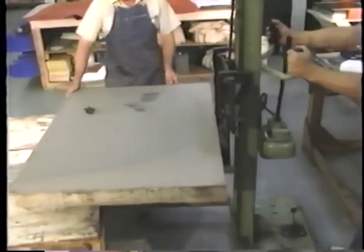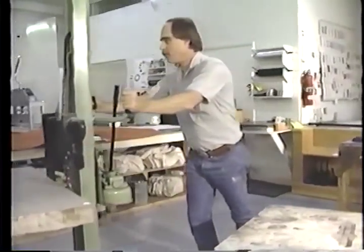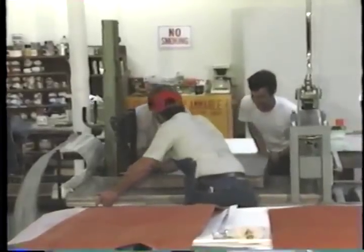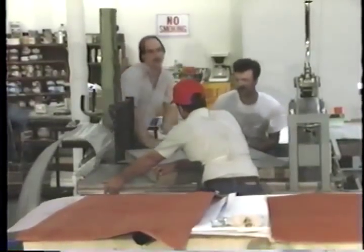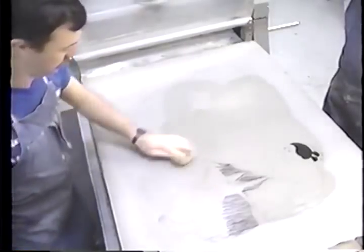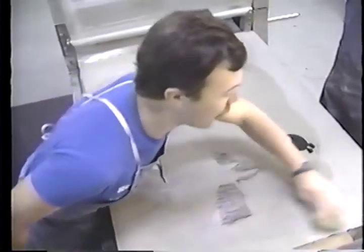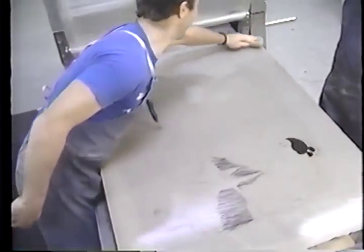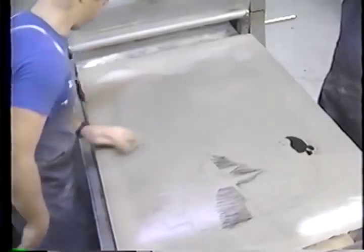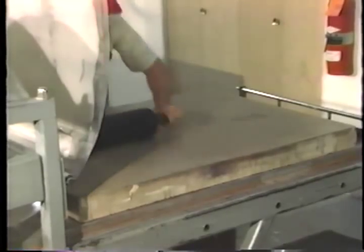The stone is then carefully cleaned and moved to the press. The stone block is very heavy and must be handled carefully to avoid chipping or cracking. In the press, the stone is lightly coated with water and ink is rolled over the surface; the ink is repelled by the water and adheres only where the artist has marked with the pencil.